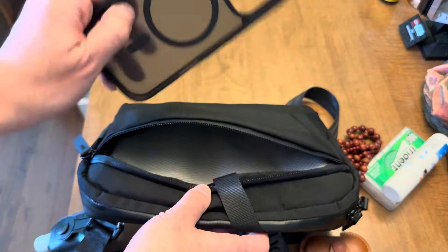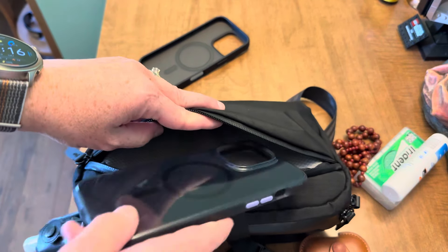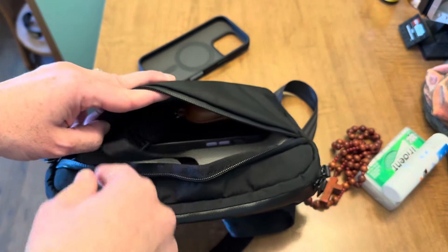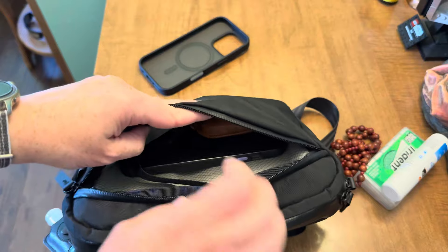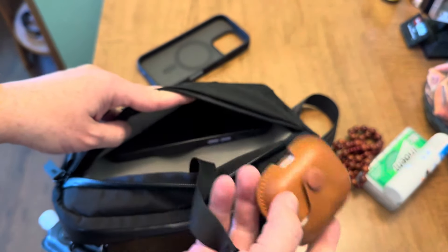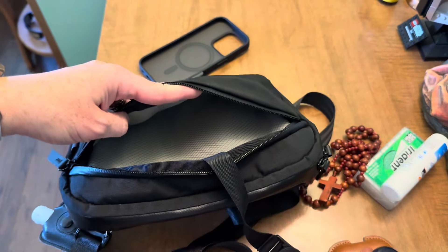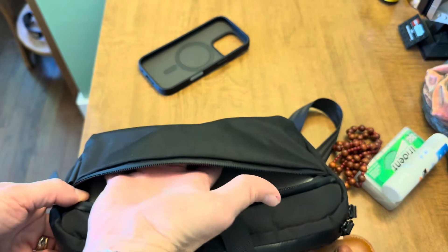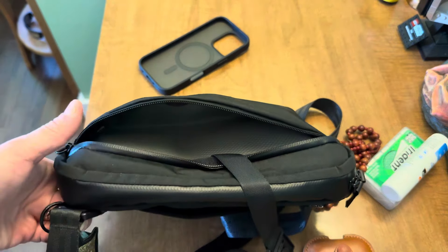That's a 16 Pro case for size reference, and this is a 14 Pro Max case. You could easily put keys and phone in the front, or AirPods and phone, or keys and phone and other things. It's pretty sizable and there is real dimension in here, which is nice.